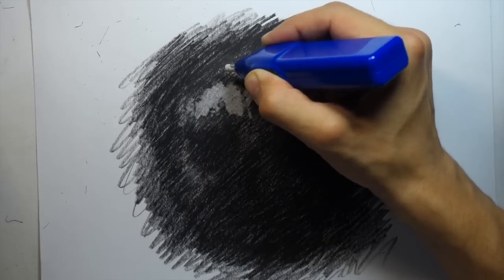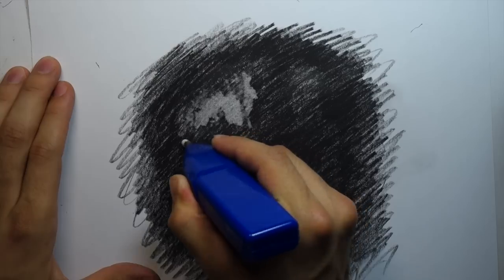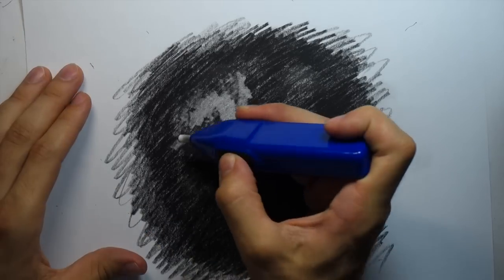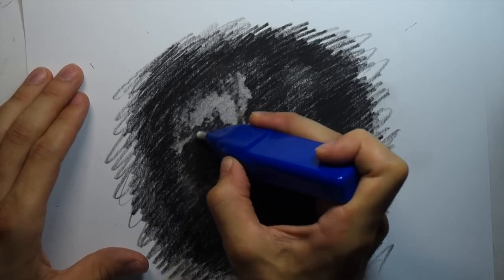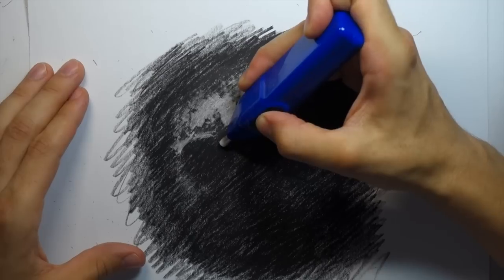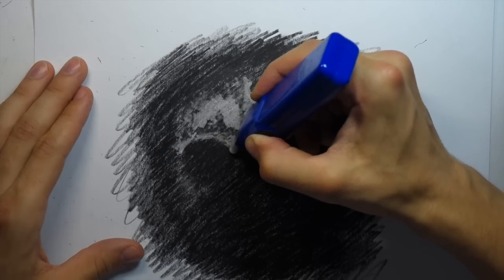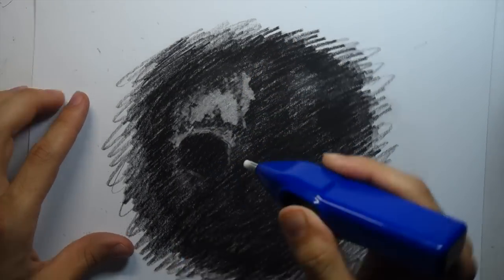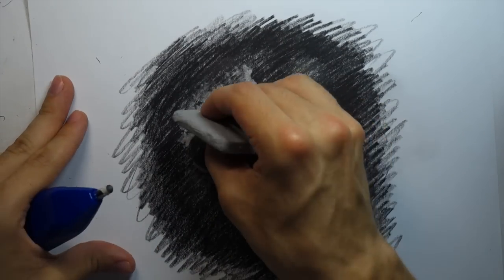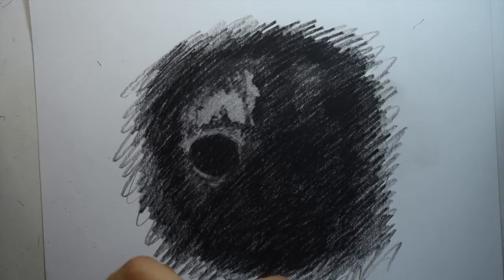This is pretty much one of the first times I've used this electric eraser. I bought it because I just like buying art supplies — I've got a problem. I've been scared to use it because it's pretty intense and feels like it's going to chew the paper up, but it actually works pretty well, especially for really dark lines. It takes a little time to get used to — the spinning tip kind of catches on the paper, so you have to hold it firmly.